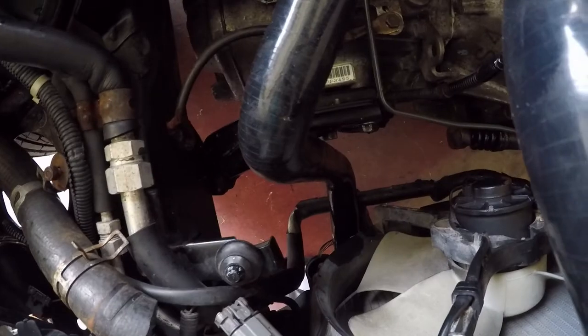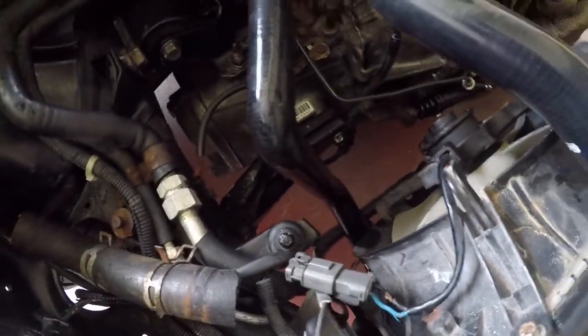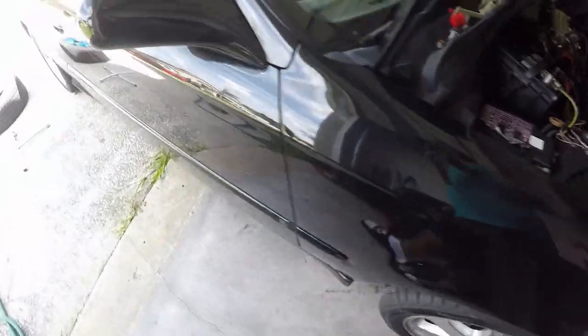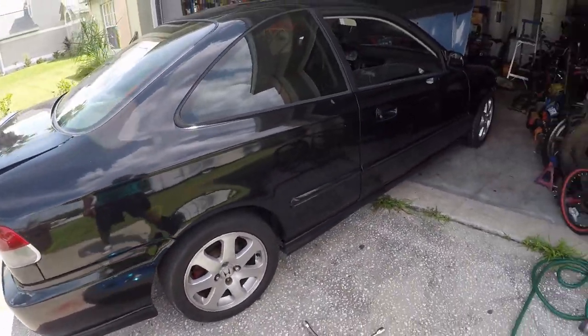I just finished putting on the torque mount for the transmission — all bolted up. They're all 17 millimeter bolts. Finished putting on the SRS as well. It's looking nice.